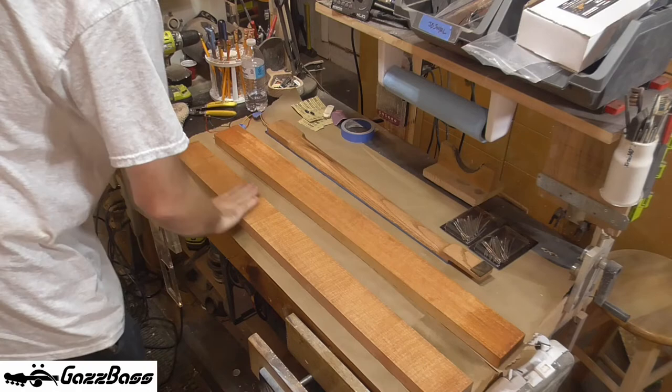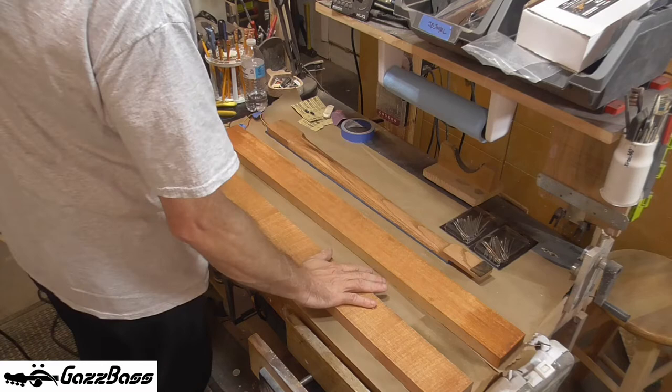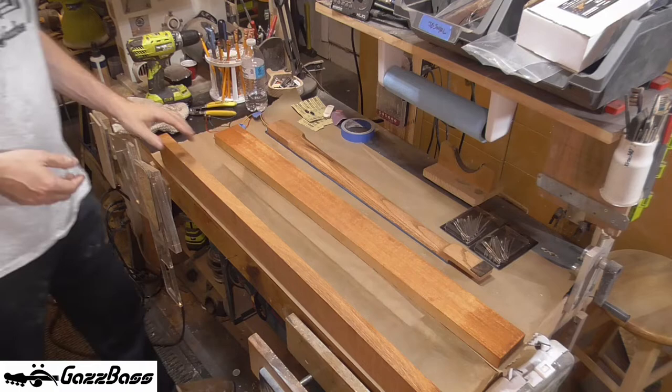It looks like it's been filled already. So it's obviously been seasoned, because then they wouldn't fill it. And actually, you can see on the side there — I can see in the light, little crystals of filler. So it has been filled. That's excellent, that's very good. I'm going to have to sand these anyway, but that's good.